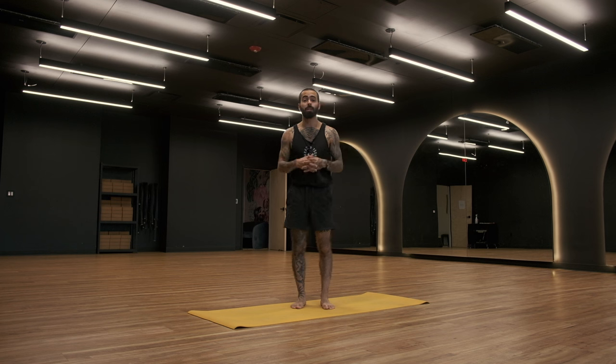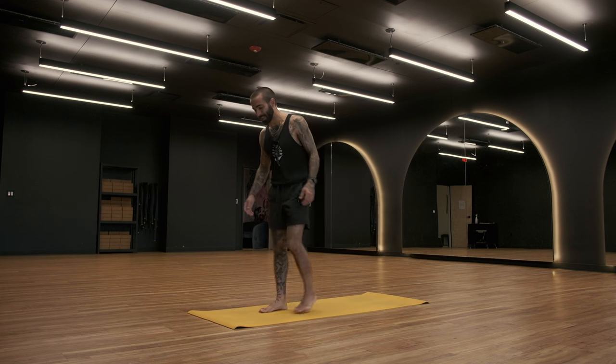Hey, peace and blessings everybody. Welcome to your full body yoga routine. This is a great practice to do in the morning when you're just waking up, but you can even do this throughout the day at any point when you're just looking to open throughout the whole body. So let's go ahead and get started standing at the top of the mat.